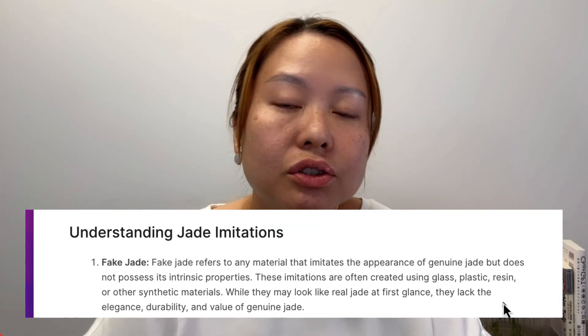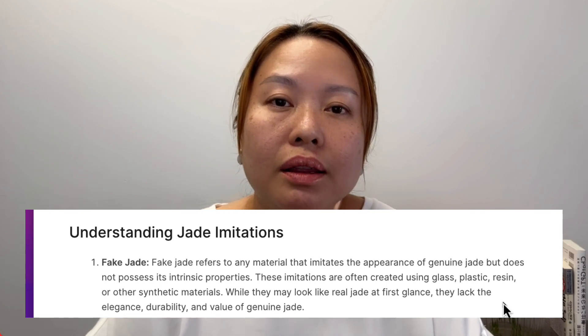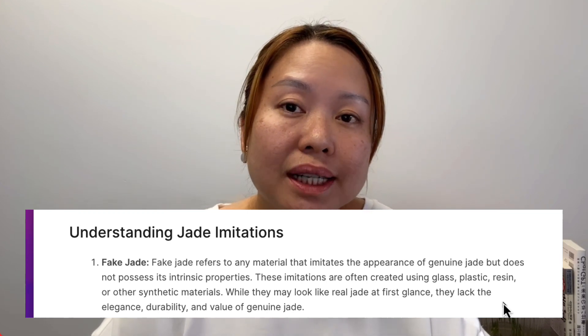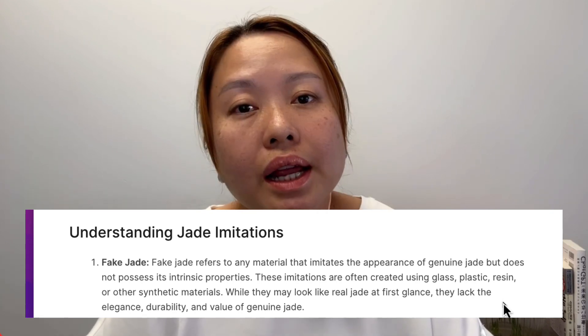But if there is no certificate available — because certification is expensive — then to be able to distinguish real jade from fake jade, we first have to understand what jade is and what fake jade is. So let's talk about fake jade and what they are. Usually people use the term 'fake jade' to describe a type of jade-looking jewelry or item that might look like jade with similar color or similar look, but they don't possess the intrinsic value of jade. These imitations are often created from glass, resin, or even simulated materials.